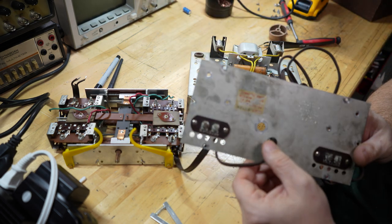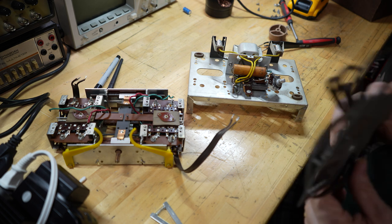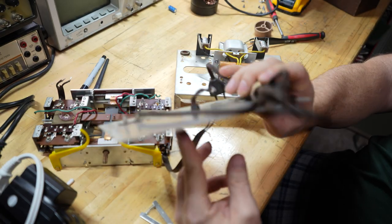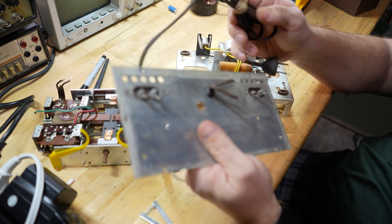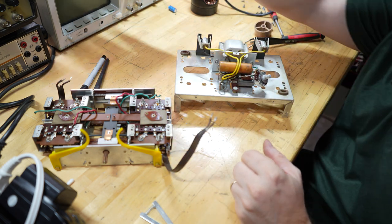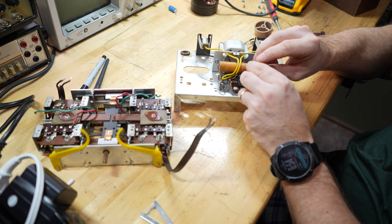I also have to replace this line cord. I don't have a brown line cord, so it will be a black one for now. I don't think anybody will mind. I'll get this apart, go ahead and replace this guy. When I get it apart I'll stop and we'll take a look at it.